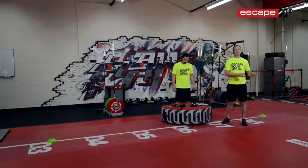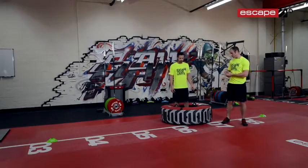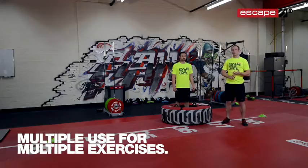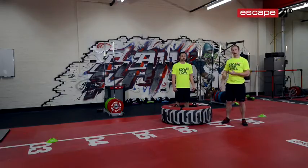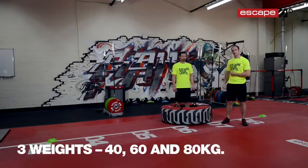Not just like any old dirty tyre that you might get in the back of the gym or even outside on the park. This is all about multiple use with a variety of different exercises — not only flipping, but lifting, walking, carrying, pushing and dragging. The soft feel of this tyre and the three different weights from 40, 60 to 80 kilos means that anybody can work with this.